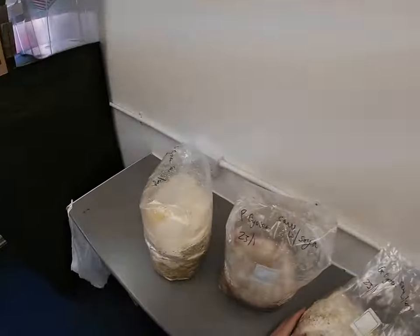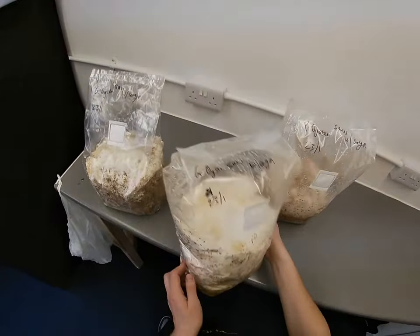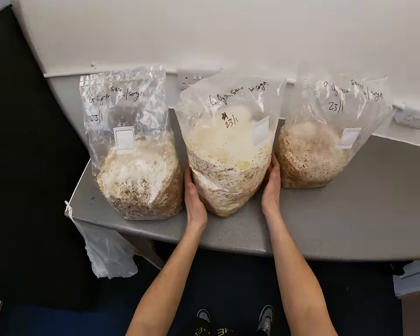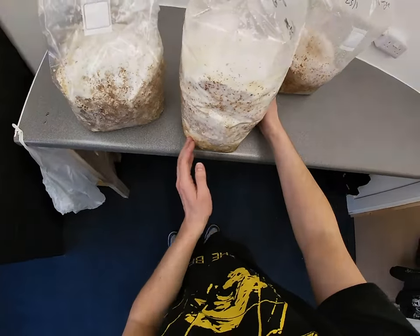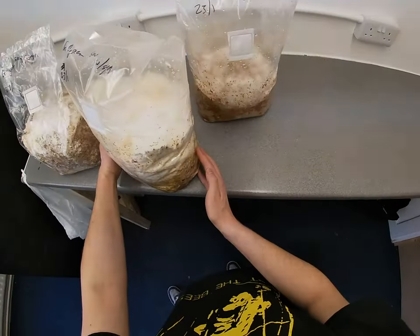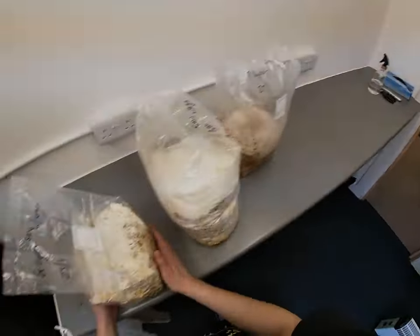So we have two grey oysters and one pink. This one's mental - the other day I was thinking about top fruiting this but the mycelium has just grown so heavy up the sides that I don't even know if I should. I'm kind of tempted to just do like a couple of little slits around here or something, see how that goes. Like just do a couple of little crisscrosses.